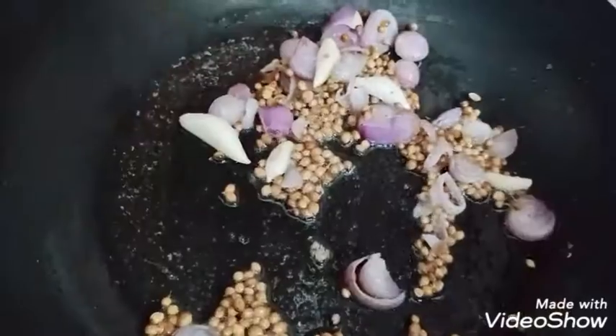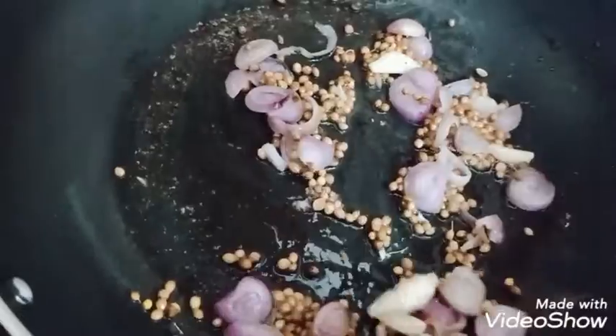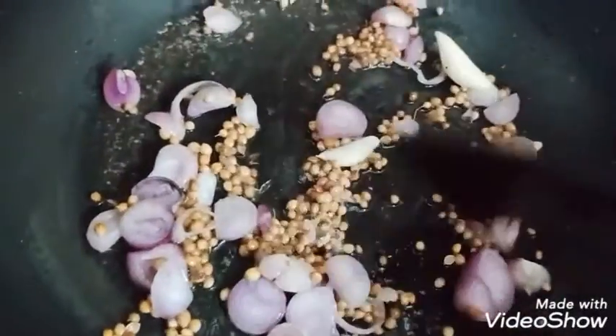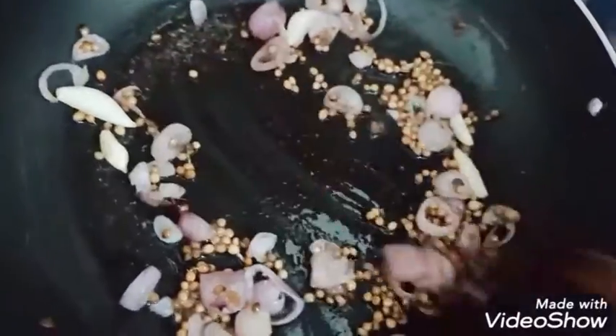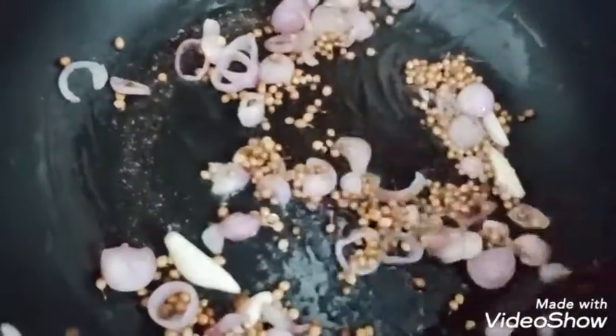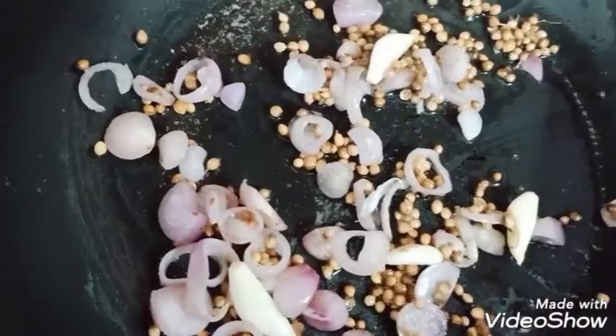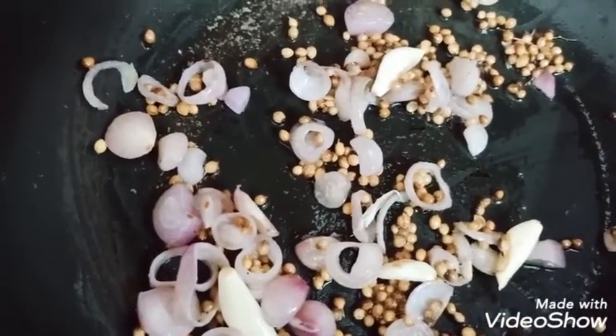Cook on a medium flame for 5 to 10 minutes. Then use a high flame, then back to medium flame for about 7 minutes. This gives a mild flavor.